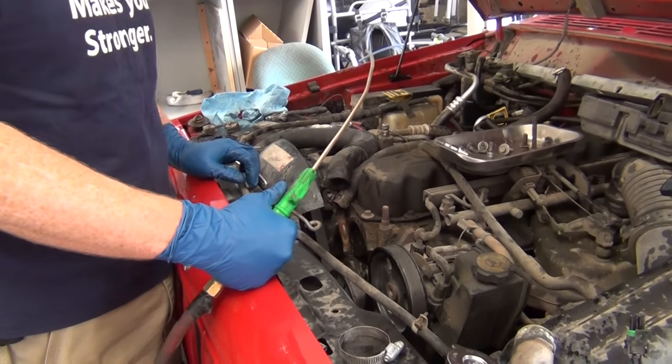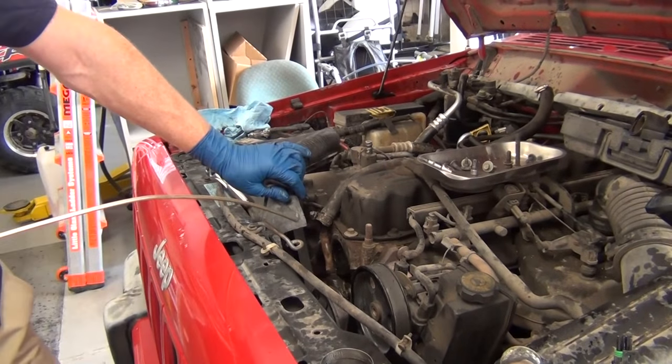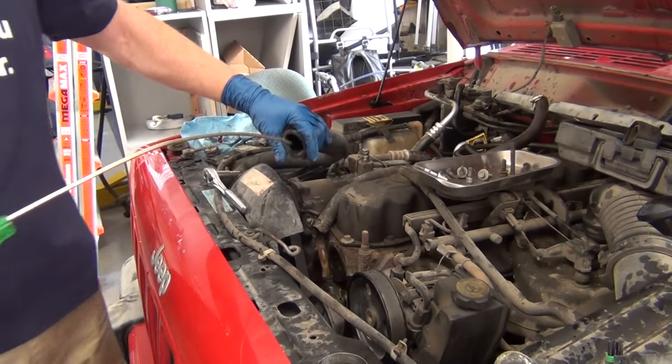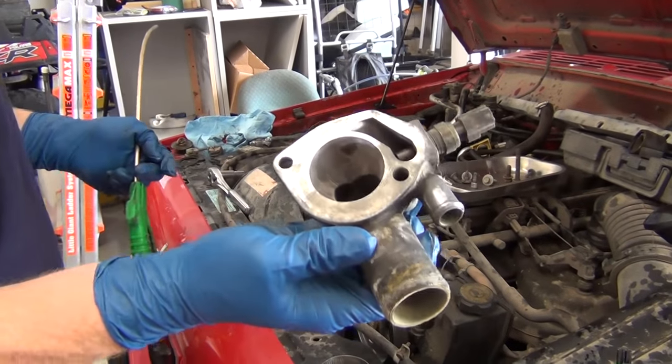Welcome to Wildcard Wednesday. I'm here with Hayden Hale. We're going to put in a new thermostat on this four-liter 2000 Jeep Cherokee — one of the greatest, most iconic vehicles ever. The problem is, even though I've got this all clean with a factory finish, I can't get a clean surface here because the coolant keeps spilling.